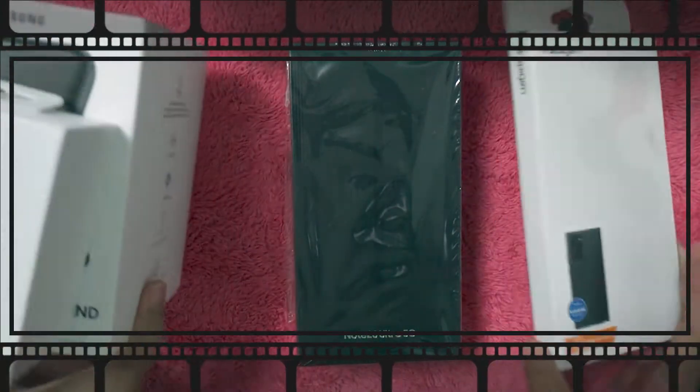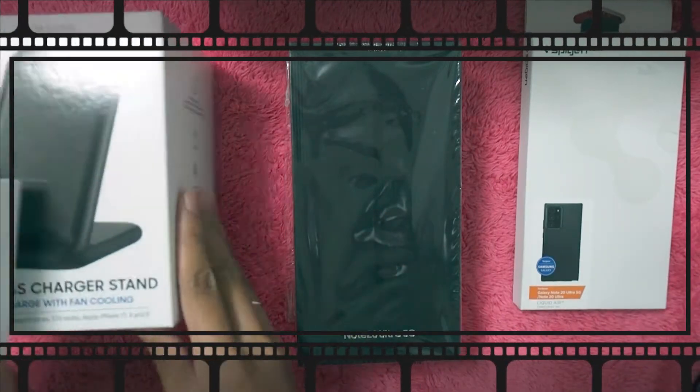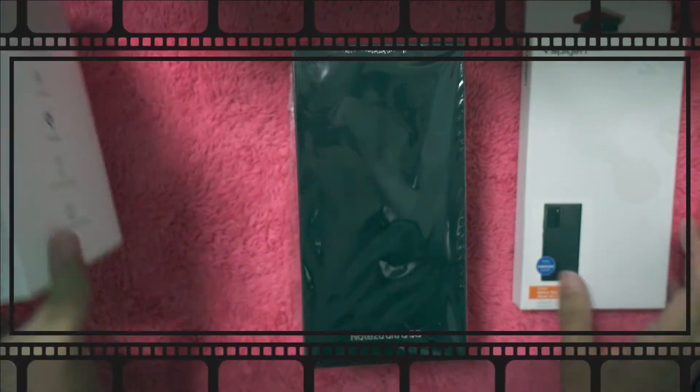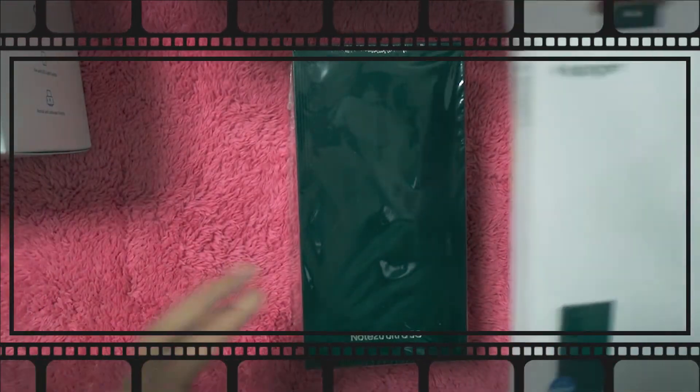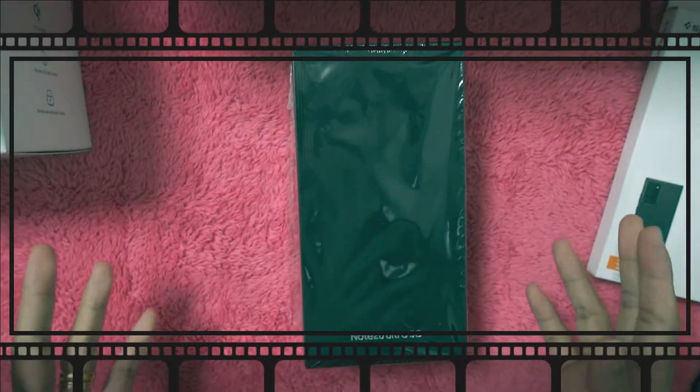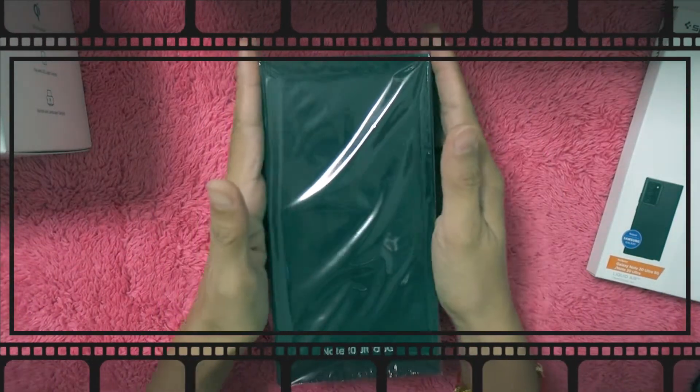I know a lot of people have already unboxed this but I just want to unbox it myself. So this is the phone and it comes with the wireless charger, the earbuds, and the casing. Dwayne knows I don't use a phone without a casing — I know myself, I'm clumsy.